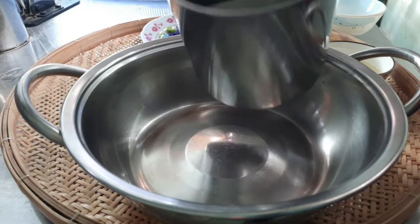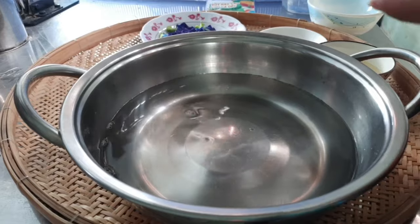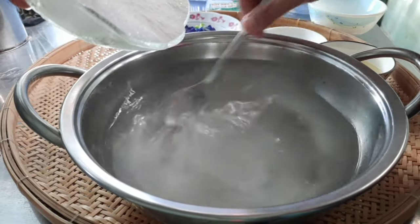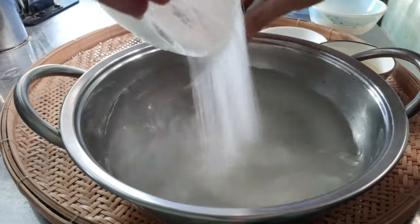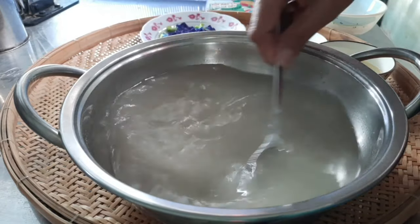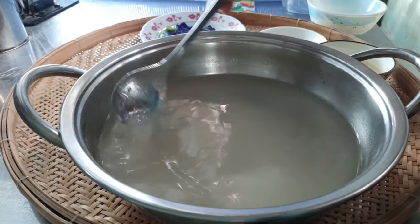Rồi bây giờ mình sẽ chuẩn bị 1 cái nồi và mình sẽ cho 800ml nước vào đây. Rồi mình sẽ để cái tô đường và rau câu đã trộn của mình vào, đổ từ từ qua nha mọi người. Mình sẽ để đây khoảng 10 phút rồi mới đi nấu nha.